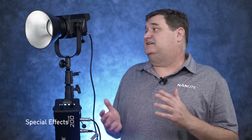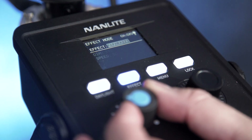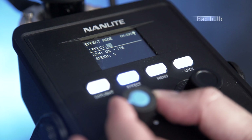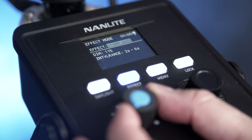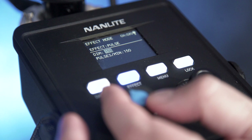The Forza 200 includes up to 12 lighting effects. With these effects you can do everything from paparazzi to a couple of different storms, bad bulb, TV, candlelight, welding, fireworks, and more. All of these are customizable, allowing you to change things around depending on your needs.